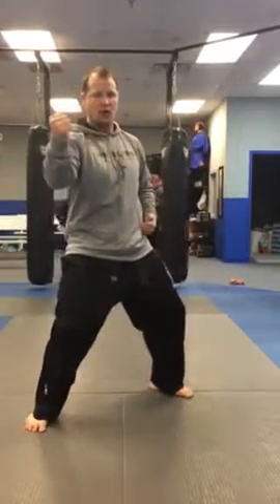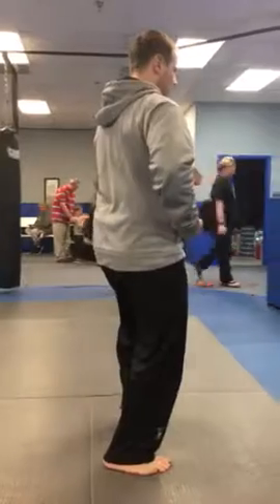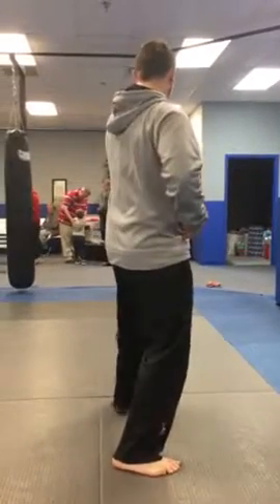Leg block, punch, squatting block, pull back, T stance and stack, step out, back fist, pull back, elbow.